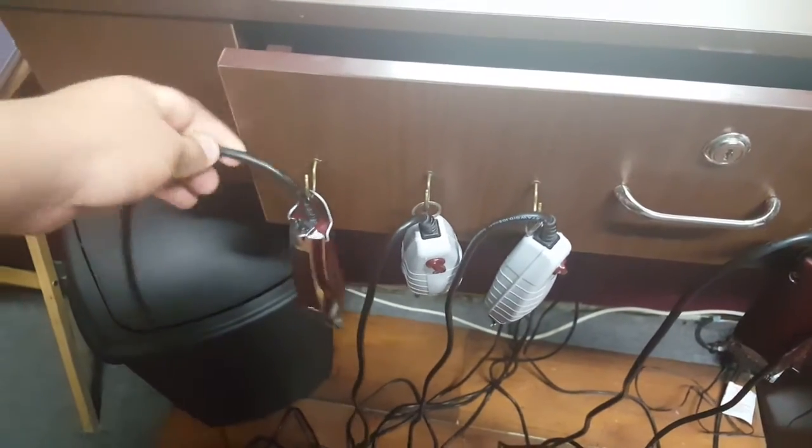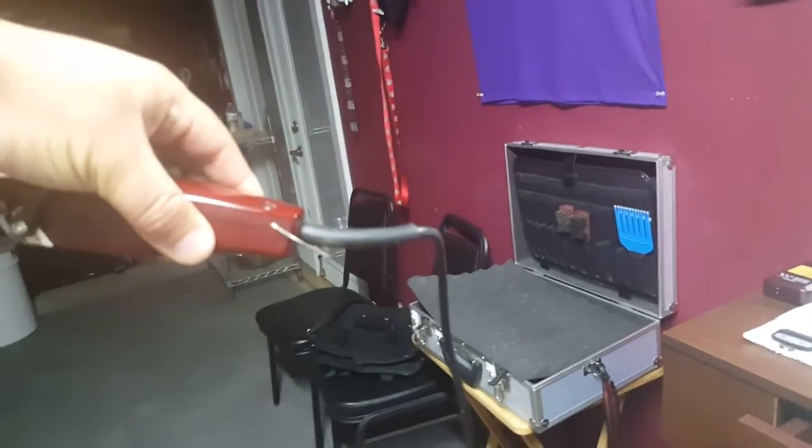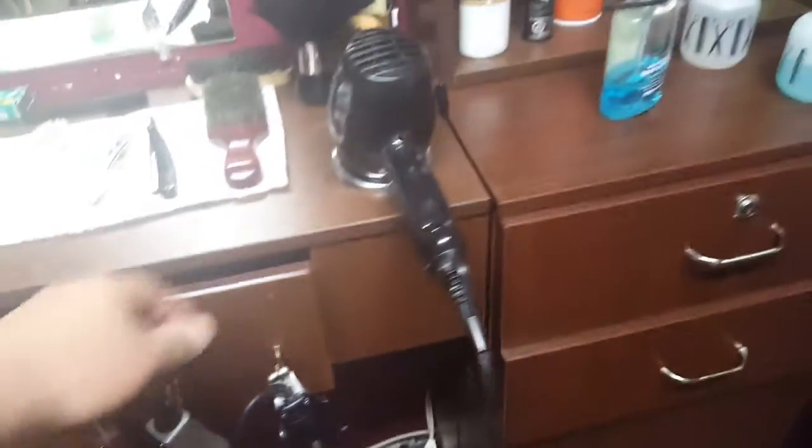I was keeping my clippers in here and the cord was always getting stressed. Look at the Fast Feed cord — if you hang them upside down like this, it doesn't keep as much stress because there's a further drop. Got a blow dryer and a radio too.